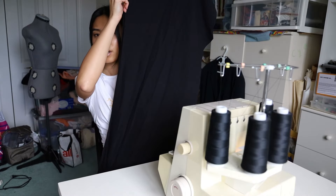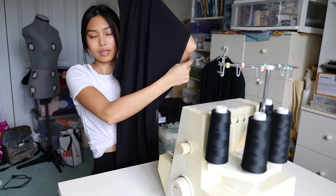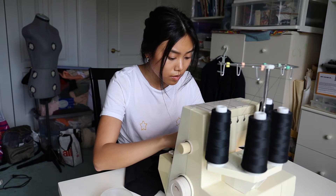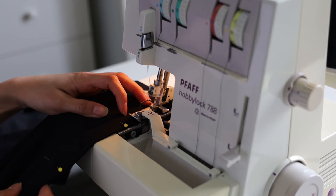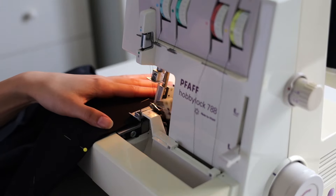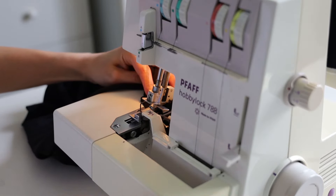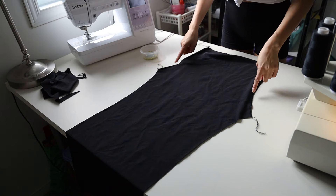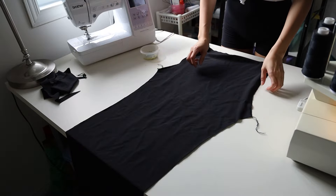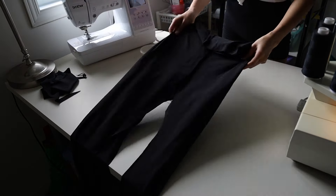Now that our pieces are all cut out, I'm just going to be sewing up the front side seam and the back side seam. Now that you've sewn up your back and front seams, you're going to want to align those seams up so you can sew the leg seams.